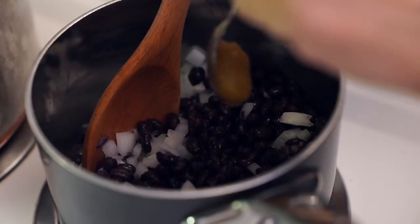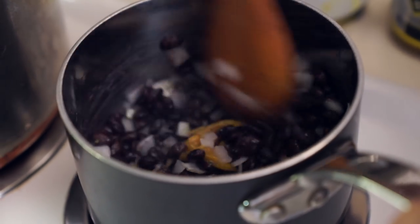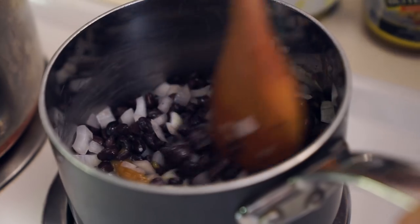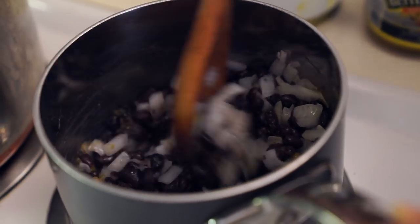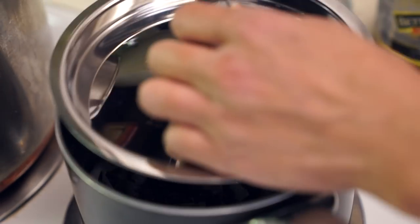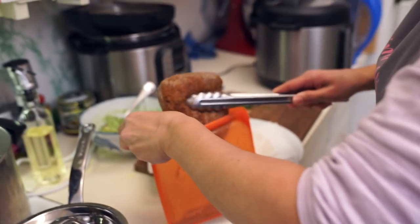I'm going to use a teaspoon of better than bouillon chicken flavor — or you can just use some chicken stock — because I'm adding a little bit of water in here too. Just turn this around a bit, then put the lid on and let it cook for about five minutes on a low simmer. All right, it looks good.